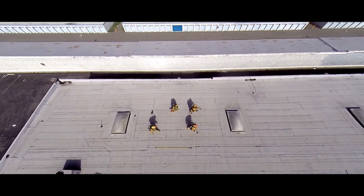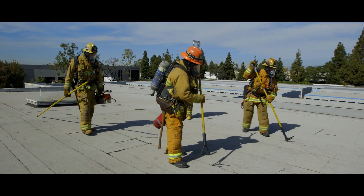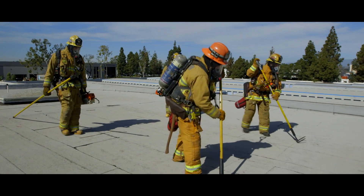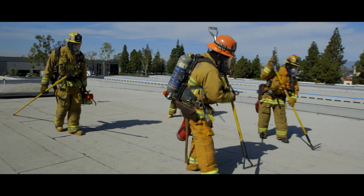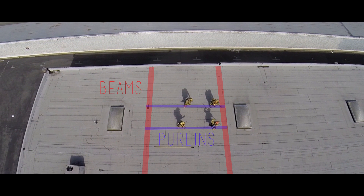This allows the crew to separate while keeping a sounder in front. The foldback is a common ventilation tactic for this style of roof. This cut will be made by each two-person team standing on purlins. The cut should be made from beam to beam, finishing in the direction of your ladder. The sounders will make their way to a beam close to the fire location.